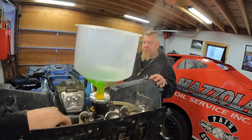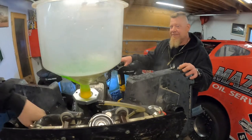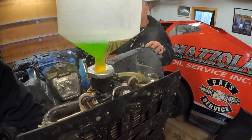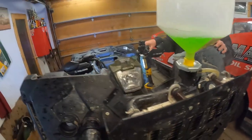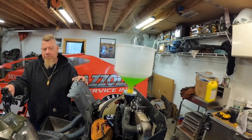Safe to say the thermostat was the issue — she just opened! Getting warm on the return side now, lukewarm, a little safer to touch. The system is basically burped at this point. I'm just going to let it go for a few more minutes and throw the cap back on.